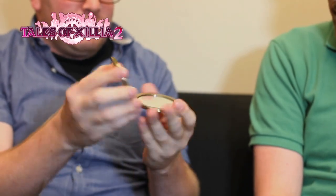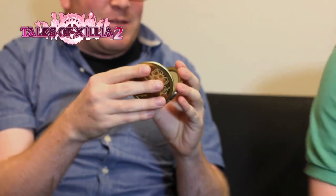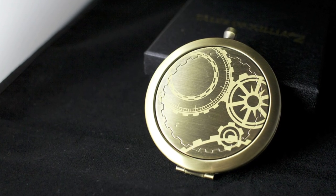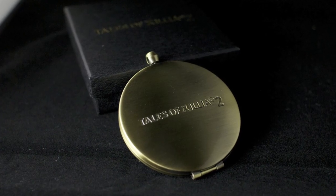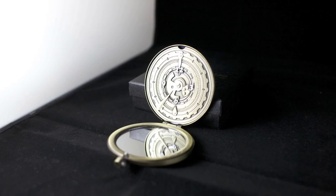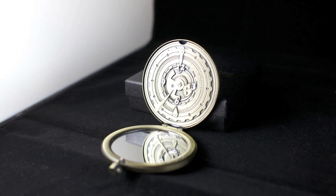Open it up here. So this is a replica of the watch — the pocket watch that is given to Elle at the very beginning of the game by her father, before she heads off to Kanan and meets Luger. This item becomes very important within the game, so you'll be seeing this a lot — there's a very good reason it's in the collection. There's a hole so you can string it up and wear it as a necklace like Elle does, if you're into cosplay.